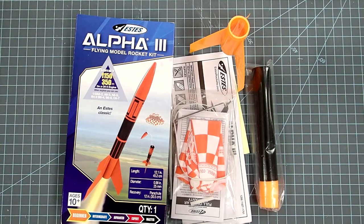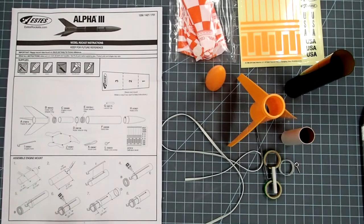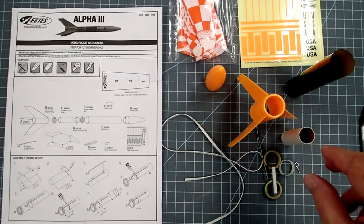So if this sounds a little different in tone or some of the interactions seem a little out of place, that's why. Go ahead and open up the instructions to the front and use that exploded diagram to check against all of your parts.